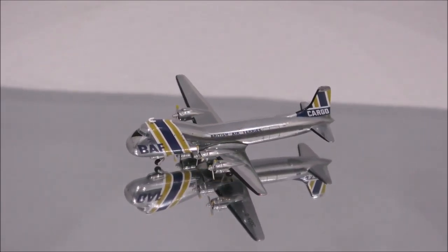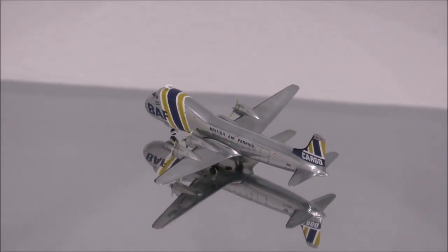The colors seem correct. The model is nicely polished and the print is nicely done as well.